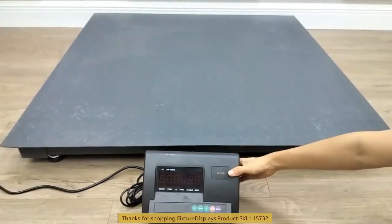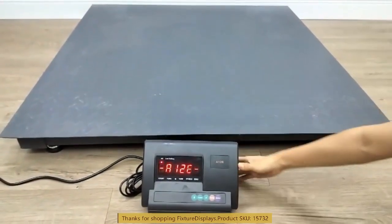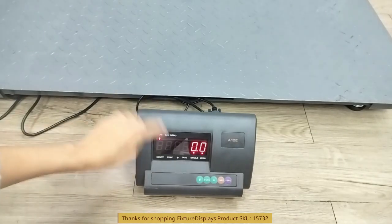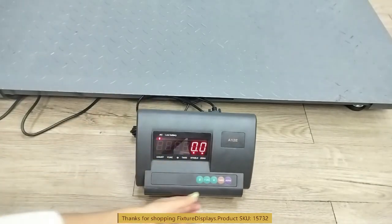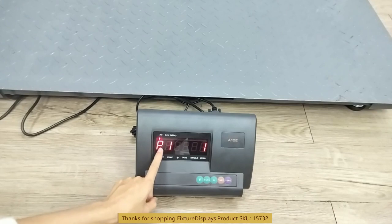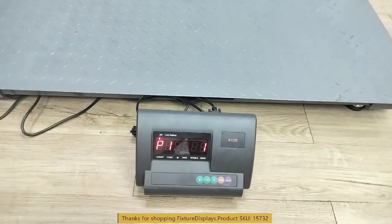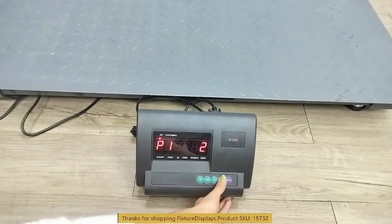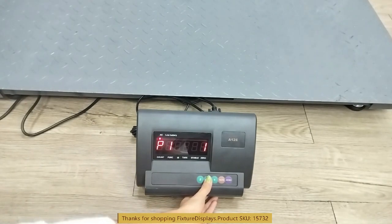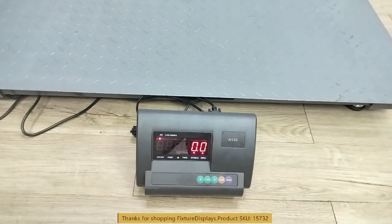Now we're going to turn it on in the back. It zeros out and is ready for use. By hitting the function key you will enter P1 1, which is where you start to calibrate. If it shows P1 2, you can toggle with the tare key to get to P1 1, then hit function again to start the process.